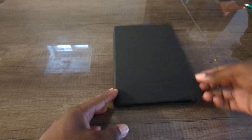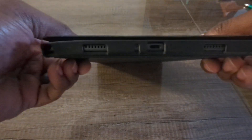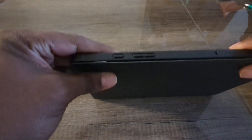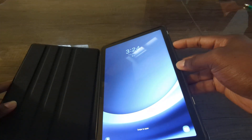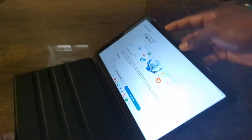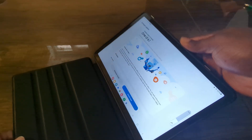A lot of these cases when you close them have the auto sleep and wake-up feature, which is nice. Again, you have all your nice little cutouts at the bottom, at the top, and on the side. When you open it back up and hit the power button it turns off and back on, and then you have your volume — just unlock it here — and obviously you've got your volume up and down.